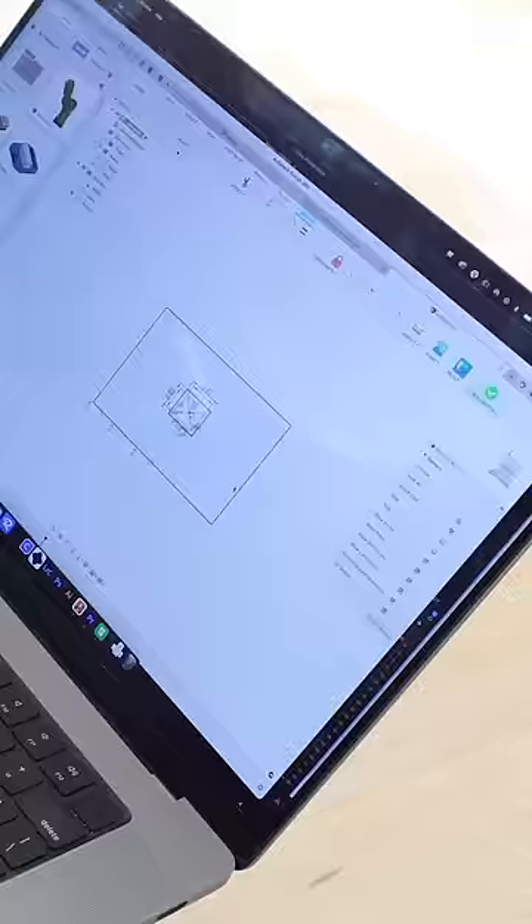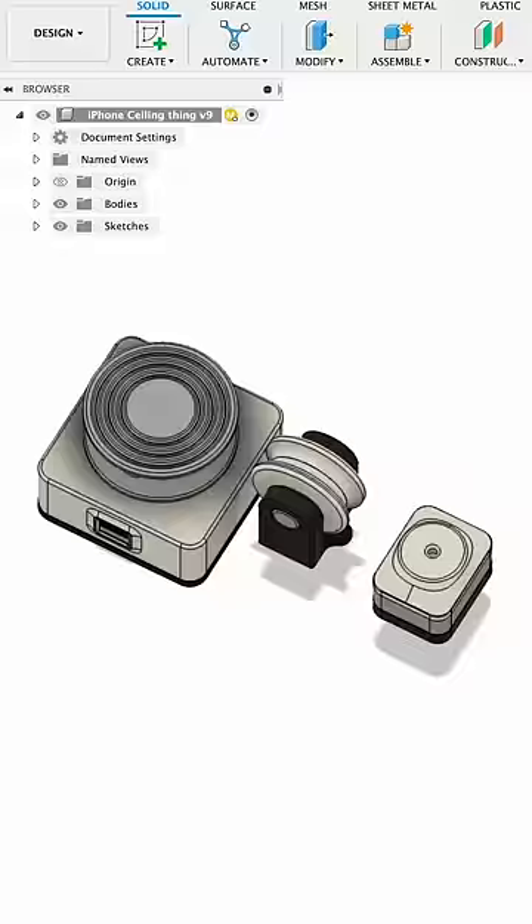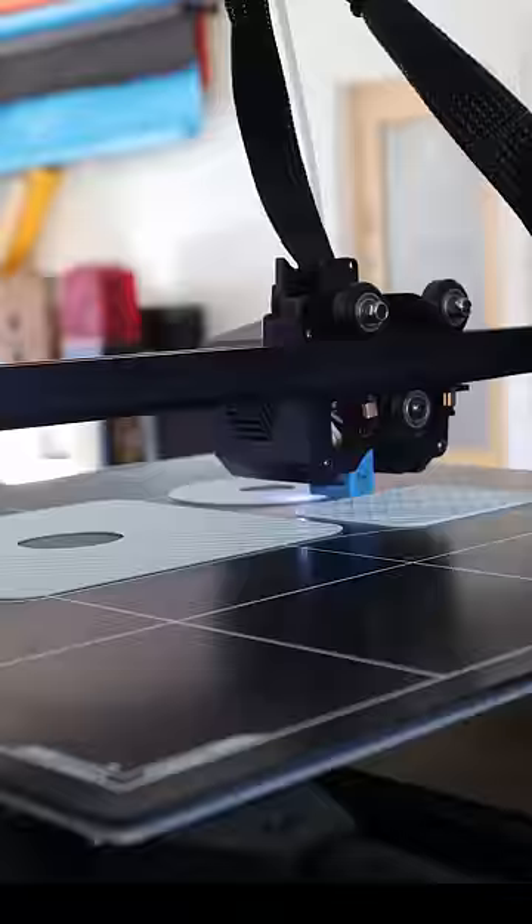Now it was time to jump into my computer and start 3D designing some brackets that I was going to use for this invention — three different things that looked a little something like this. I got those fired up on the 3D printers.